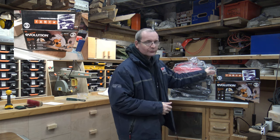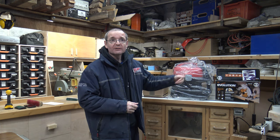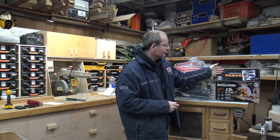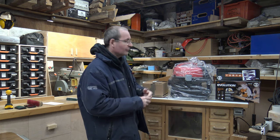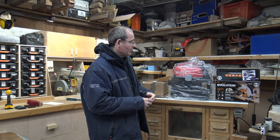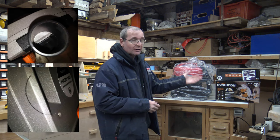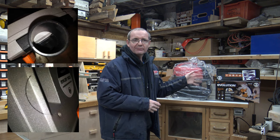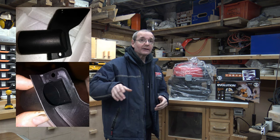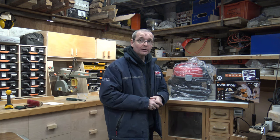I've got the Evolution circular saw here that Evolution kindly sent me to do a review on. I've had a quick look at it — as you can see the box is open — and it is a good saw. Very, very good saw, but not without its issues, mainly being the dust collection side of things. It wants some kind of modification there, and I will explain that all in due course within the next video for that machine.